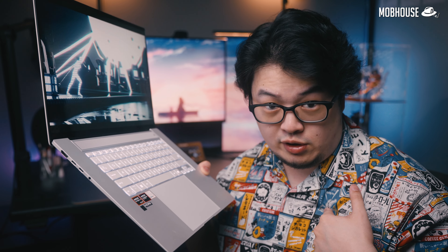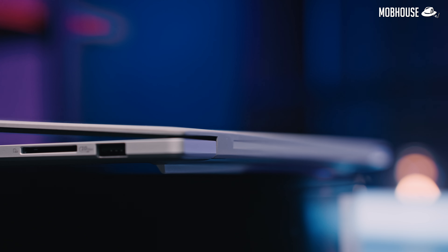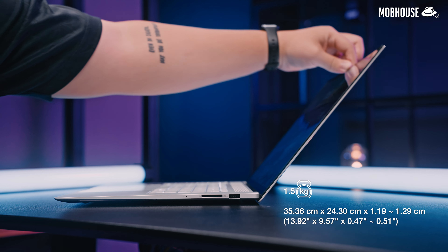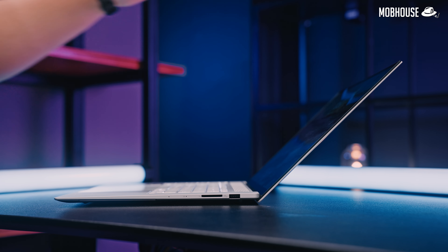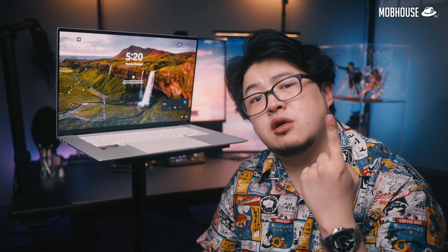Asus is very extra because the grill above the keyboard is actually two holes in one. This laptop is pretty thin with hinges tighter than your mother's purse strings, which does minimize screen wobbling even when you open it all the way — one finger.